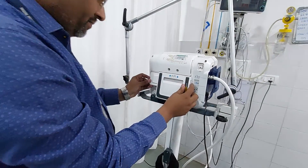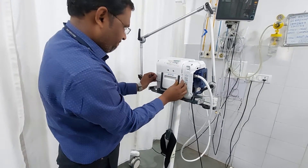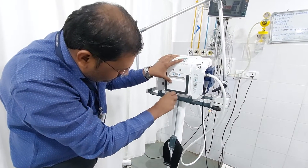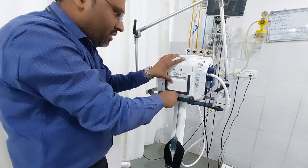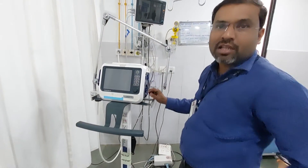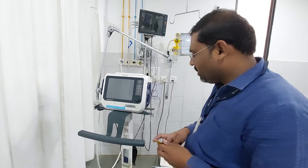Connect this cable, put this cover back, and tighten the screw. In this way we can replace the O2 cell. One more tip: after replacement of the O2 cell, make it a practice to write the date on the O2 cell so we can calculate the average life of the O2 cell.